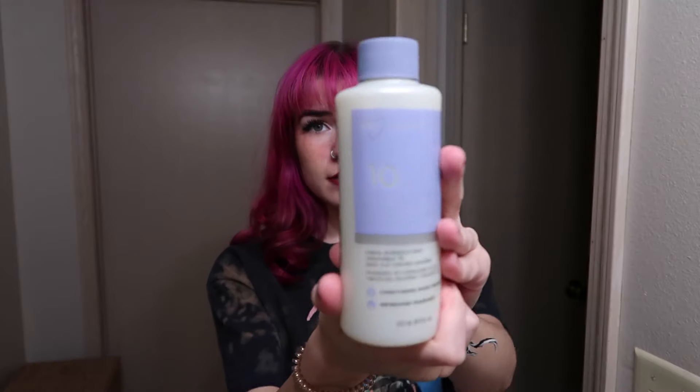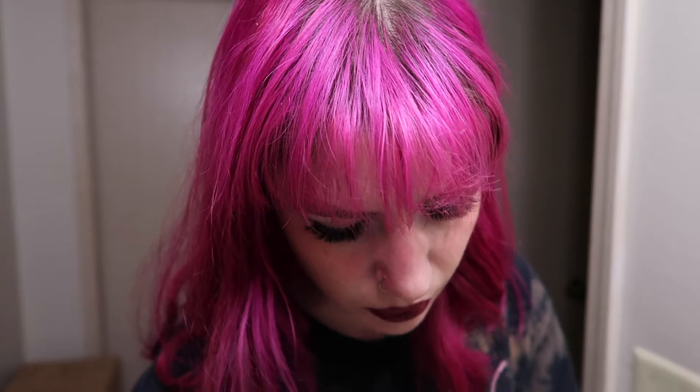I'm going to eat my dinner first and then I'll be right back. So let me show you the products: I'm using Ion Sensitive Scalp 10 Volume Developer, Matrix So Silver Purple Shampoo — that's the one I liked when I had really blonde hair — baking soda, and Dawn Dish Soap. My hair is going to love me after this. I also got gloves so I don't hurt my hands, and a new brush. It's pink.